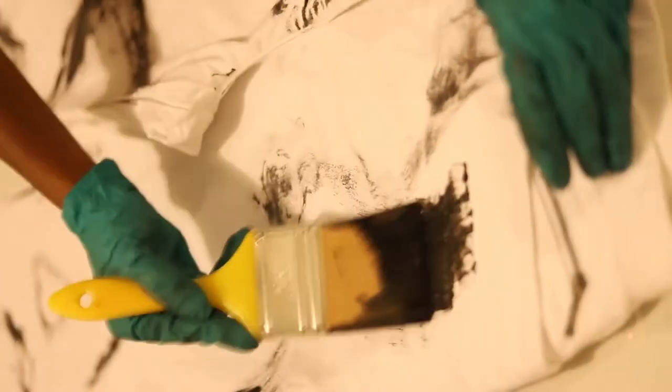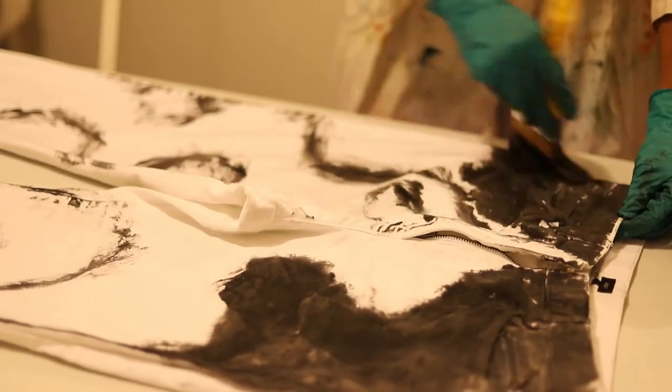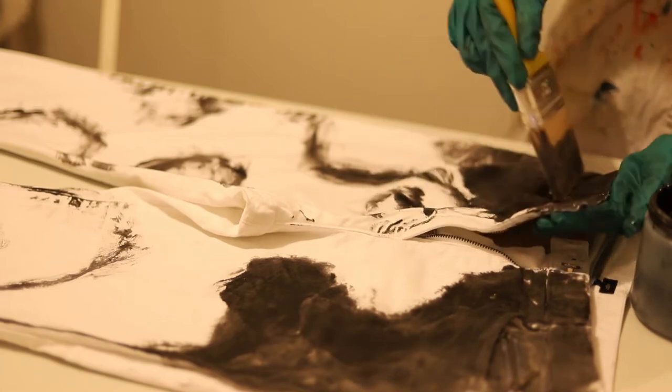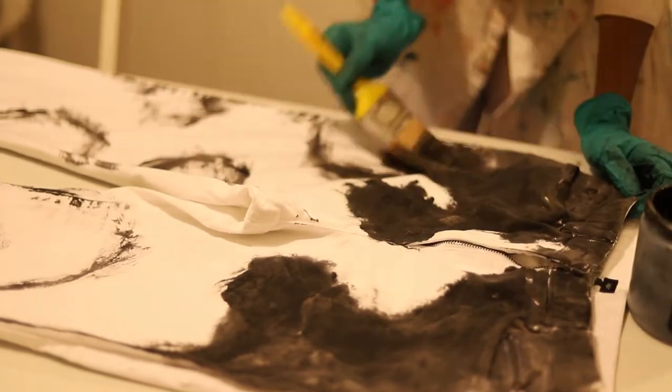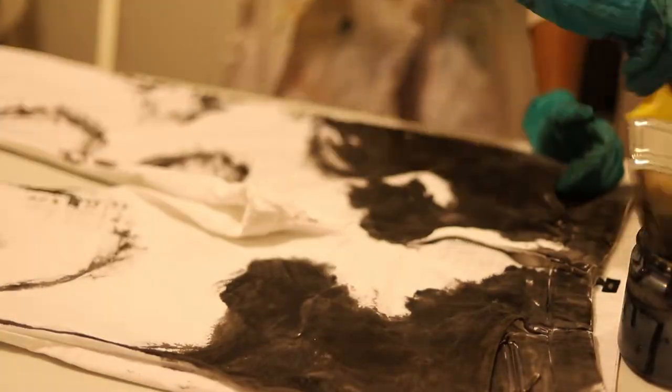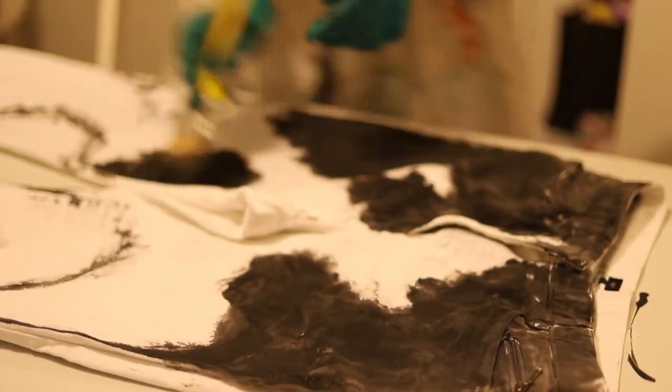Now that you've traced the outline, you're going to want to fill in those gaps and saturate the pants with fabric paint. A sponge might have been useful here as well. I'm using a paintbrush mainly because it's one I didn't mind getting ruined, but ideally you want something that gives a more even coat, because this is going to require a couple of layers — more even layers will make for a much easier process.